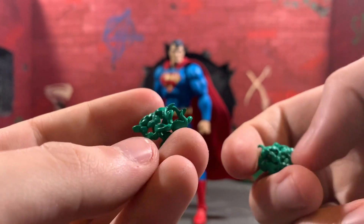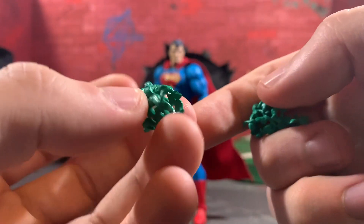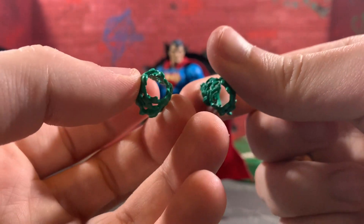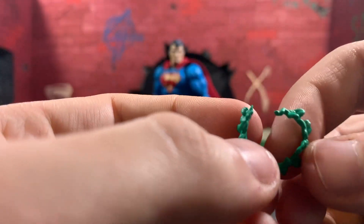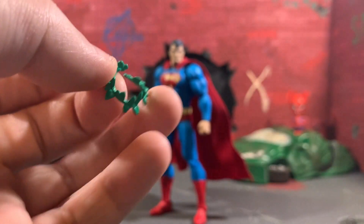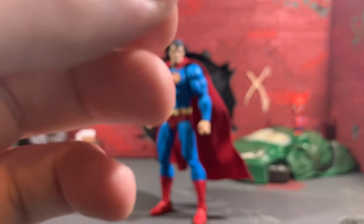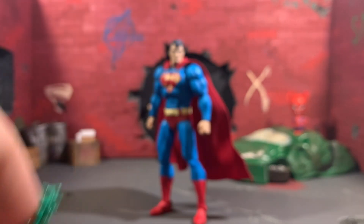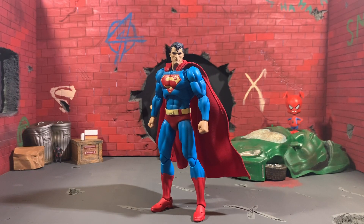He comes with three Poison Ivy effects. I kind of wish these had a little bit more of a wash to them, but they're not bad. You just pop off the hands, slide these over, and put the hands back on. There's also one for the neck — I thought you had to pop the head off, but it just kind of sits around his neck, so you can put it on really any figure. I really hope this means we're going to get a Poison Ivy figure at some point, because she's an awesome character and I think Mafex could really kill it if they did her.